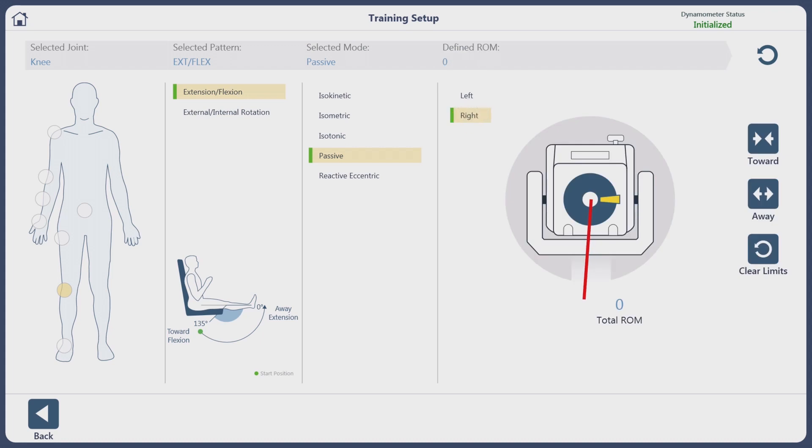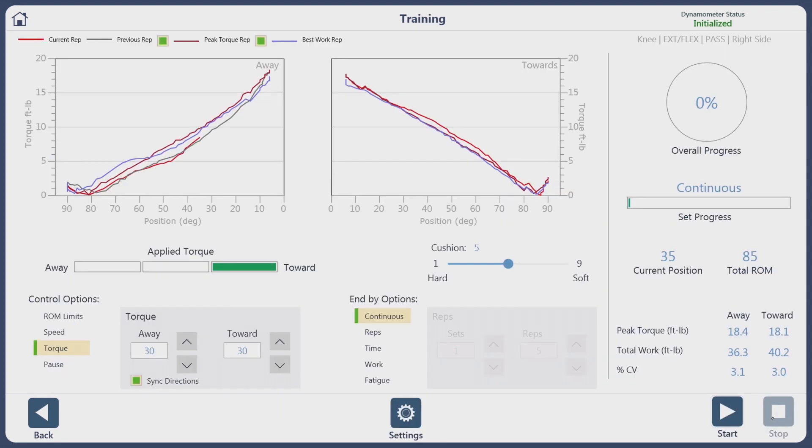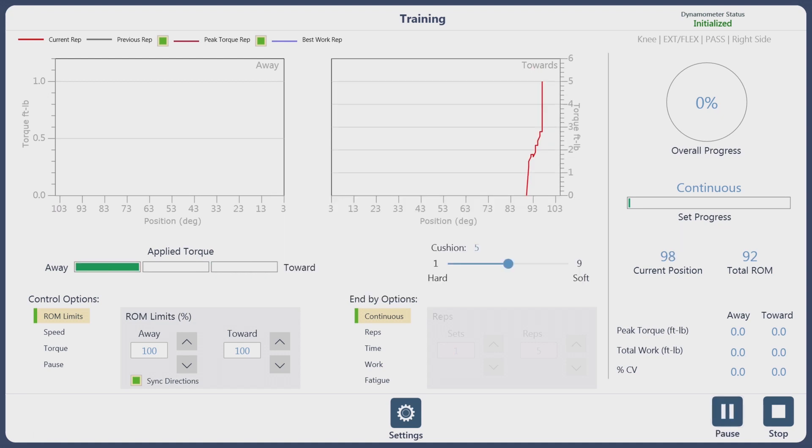We're going to set the range of motion — toward the body will be flexion and away from the body will be extension. We then calibrate our goniometer to the specific point where the patient is. We'll bring them to about 90 degrees, calibrate the goniometer there, hit Next, and hit Start. Inform the patient we're going to run a passive range of motion, and you're up and running in the training screen.